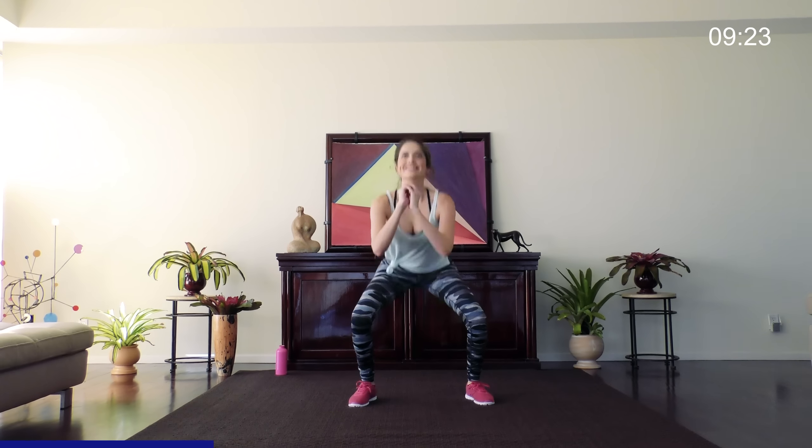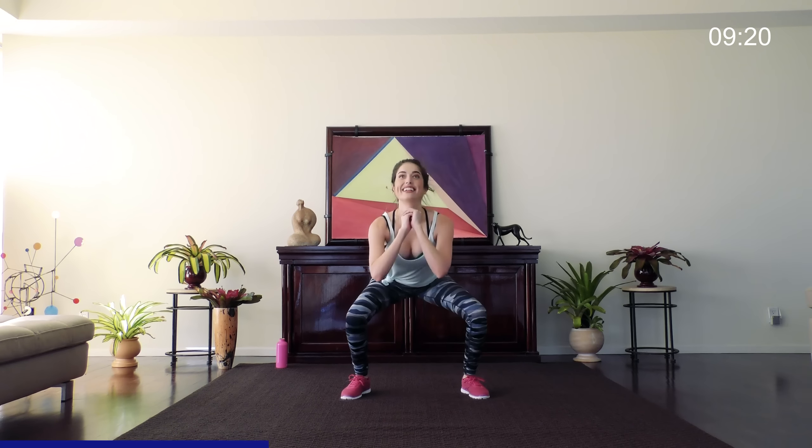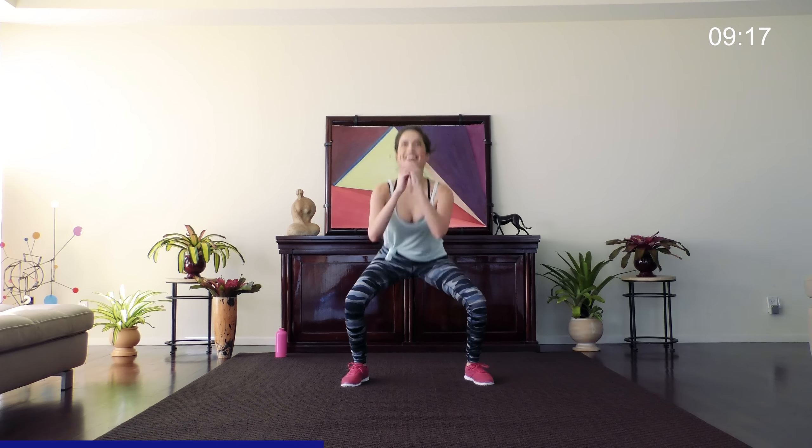Plyo time — your favorite. 30 seconds of squat with crisscross. Here we go. I'm trying to keep smiling for you guys, but it's getting hard. Just give me a couple more. Back down to the floor.